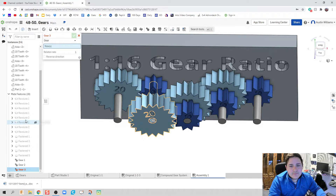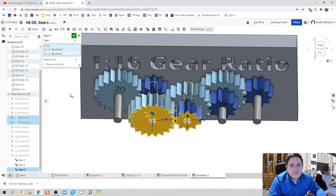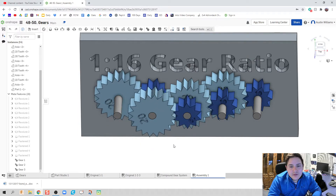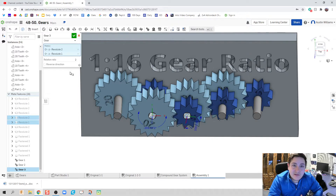Next, I'll find in the timeline this gear revolving with our 20-tooth gear — that's a two-to-one ratio, but since I selected the 10-tooth gear first, it's actually one-to-two or 0.5. I'll show what happens if I put this in as a two-to-one ratio even though the mate is backwards — the teeth go through each other and the direction is wrong. Anytime you do a gear mate, check three things: are they going the right direction, is the ratio correct, and do the teeth match up?